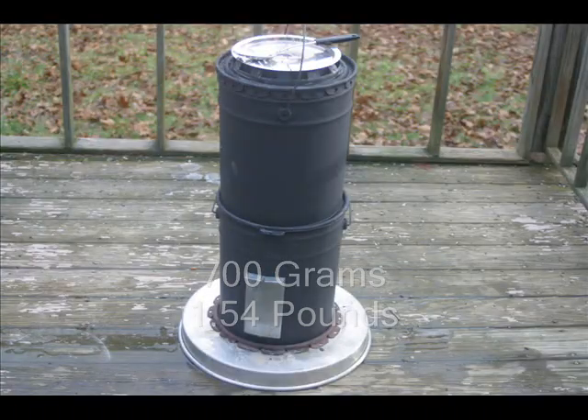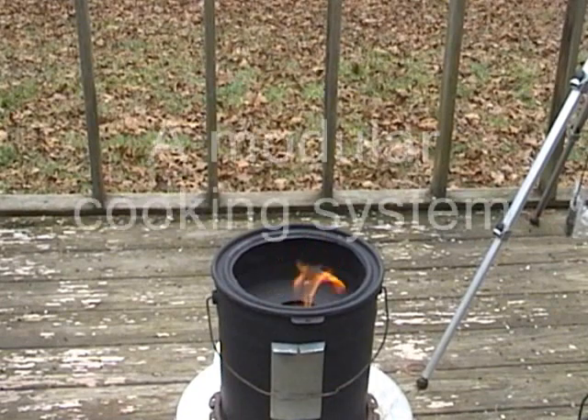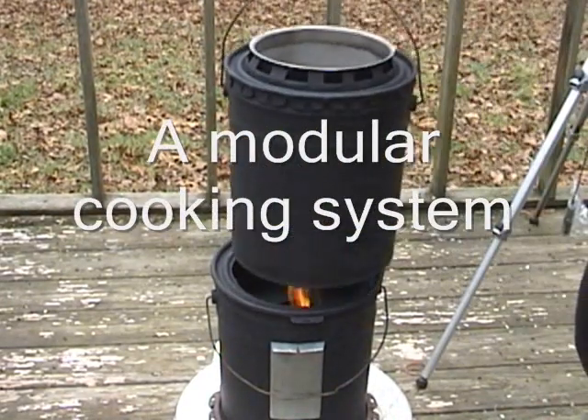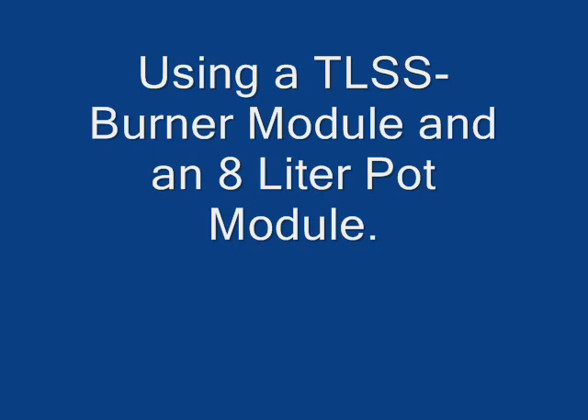The Bamboo Fired Bean Cooker is a natural draft modular design. It uses a TLSS burner module and an 8-liter pot module.